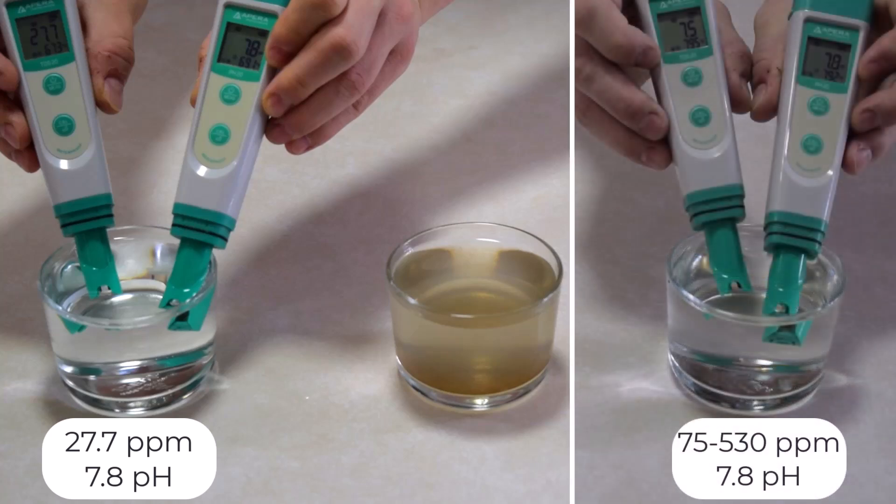Tap water, on the other hand, varies wildly depending on your location. Some municipal water supplies contain high amounts of chlorine or chloramine, which can negatively impact plant growth. If you're using tap water, let it sit out for 24 hours or run it through a filter to remove these chemicals.